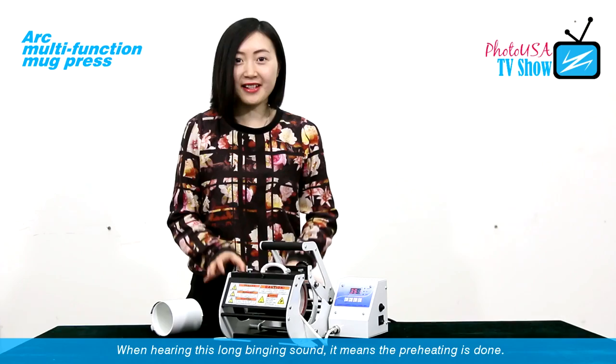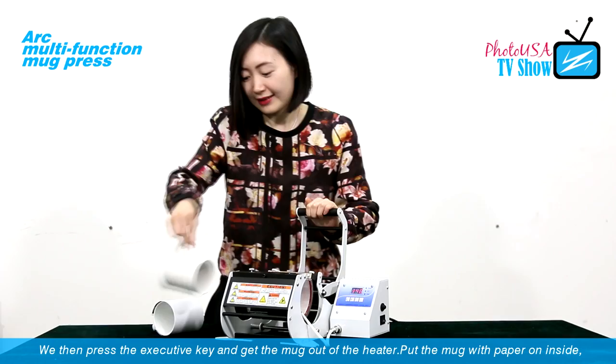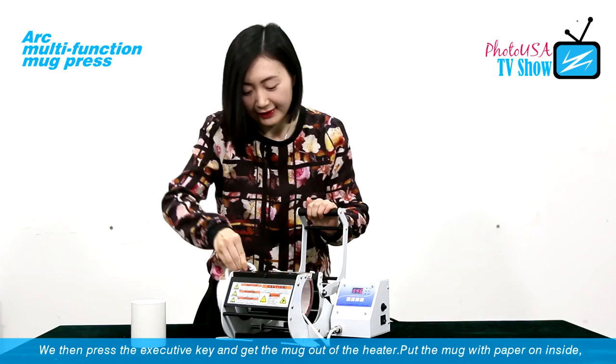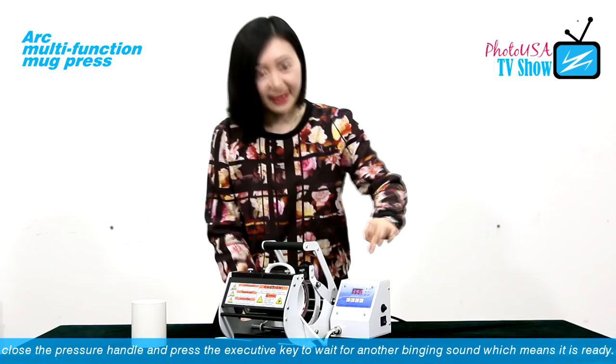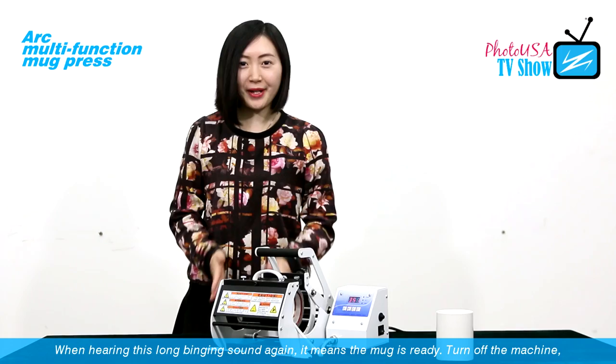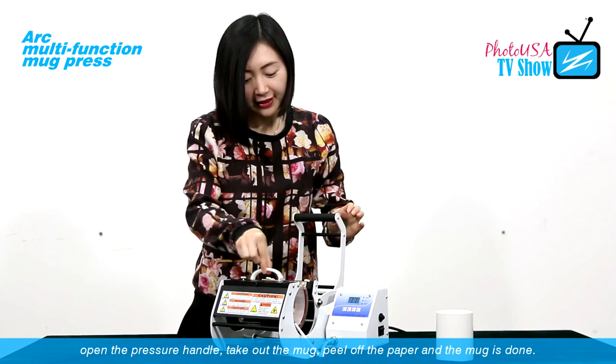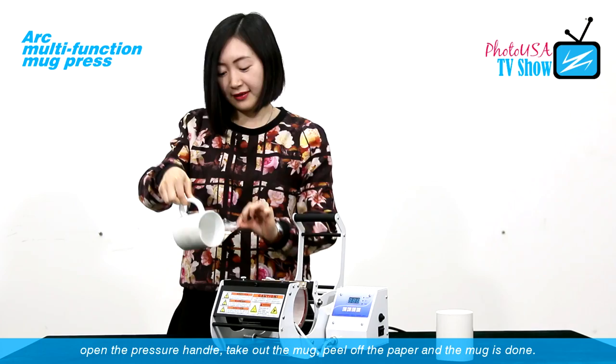When you hear the long beep sound, it means the preheating is done. Now press the execute key, remove the existing mark, and put the mark with the paper on inside. Close the pressure handle and press the execute key to start. When you hear the next long beep sound, it means it's ready. Turn off the machine, open the handle, take the mark out, and peel off the paper.